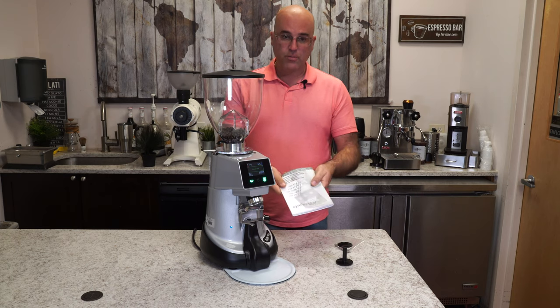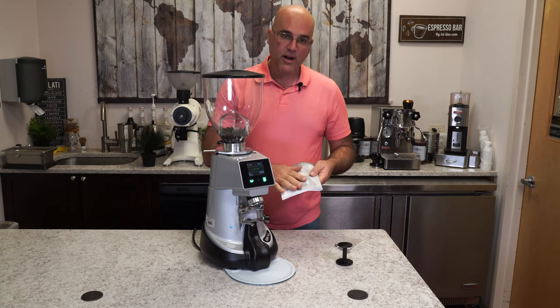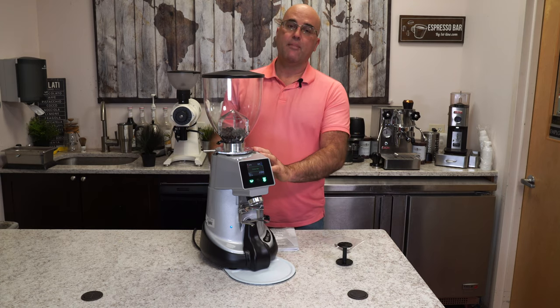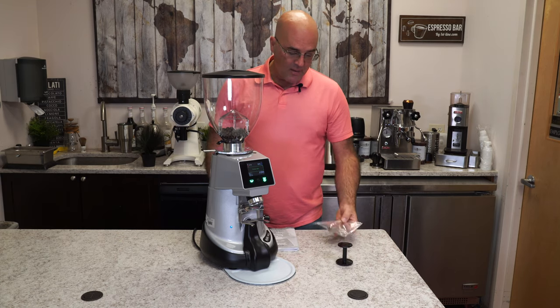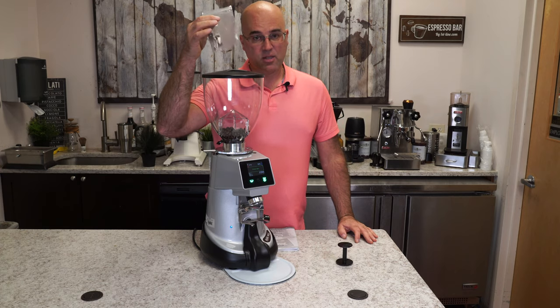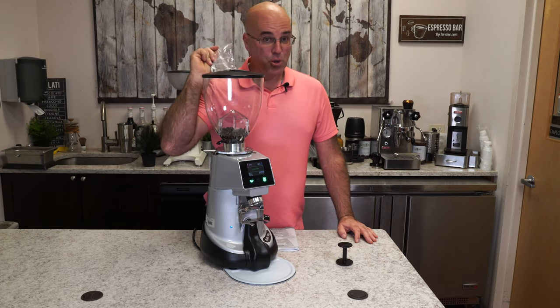We have our instruction manual - a little roughed around the edges because I took this home to read it, use it, and experiment with the grinder. And then we have some little components here that you'll have to see later what they're for, so stay tuned.